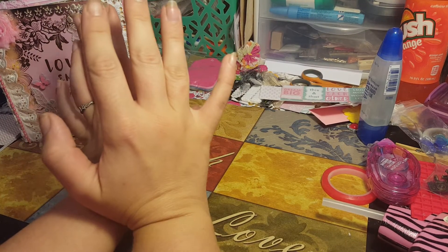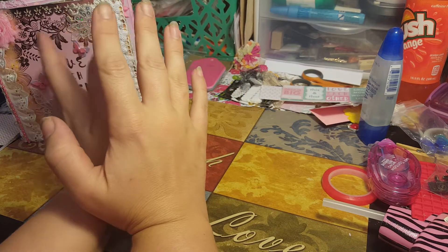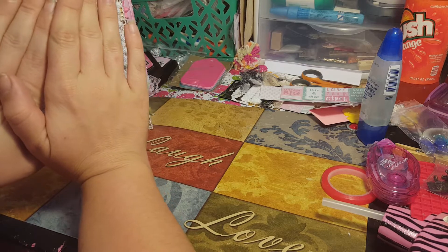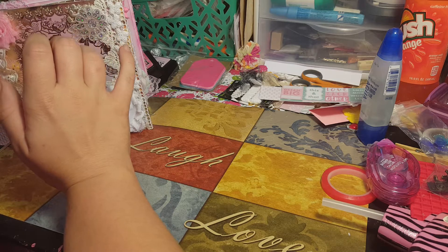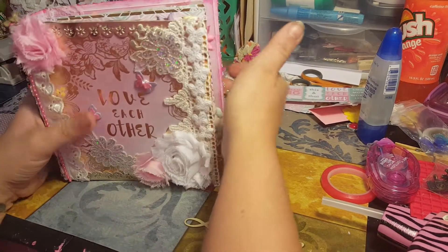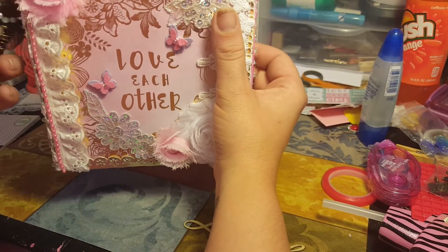This is a project share for Dana. If you don't want to see your album, honey, don't look because this album is yours. I know she likes to be surprised, so click out right now. We're doing a personal swap and it is a six by six album — my very first six by six album.